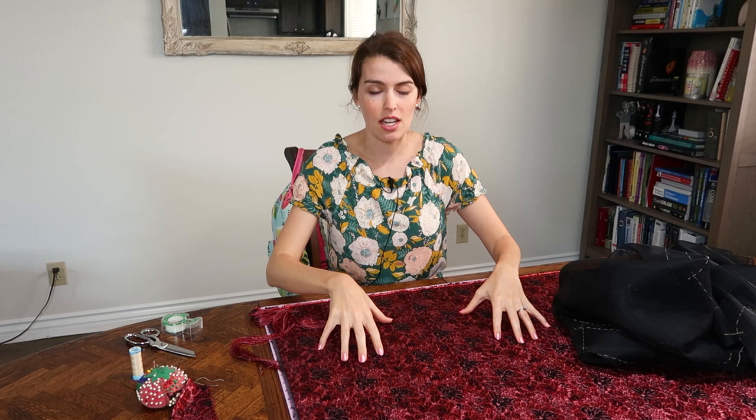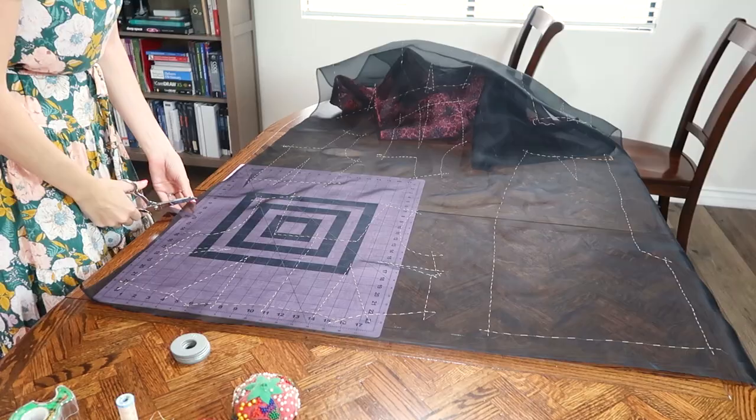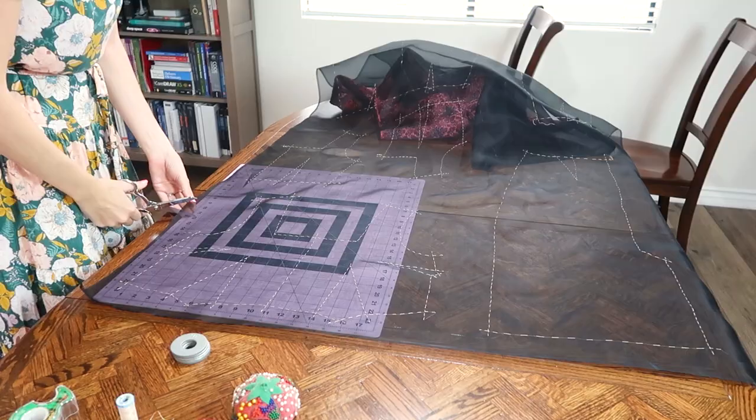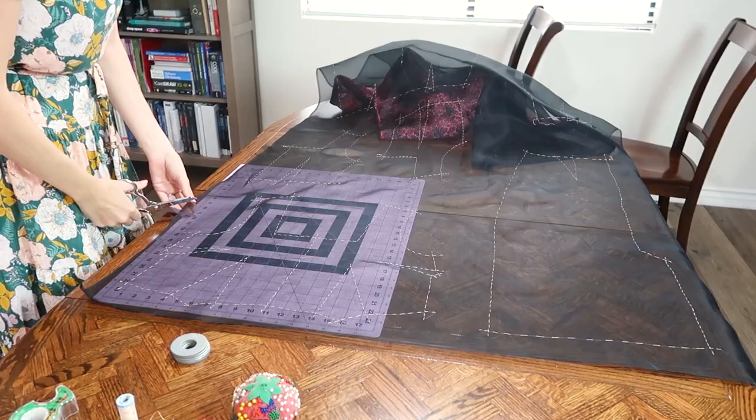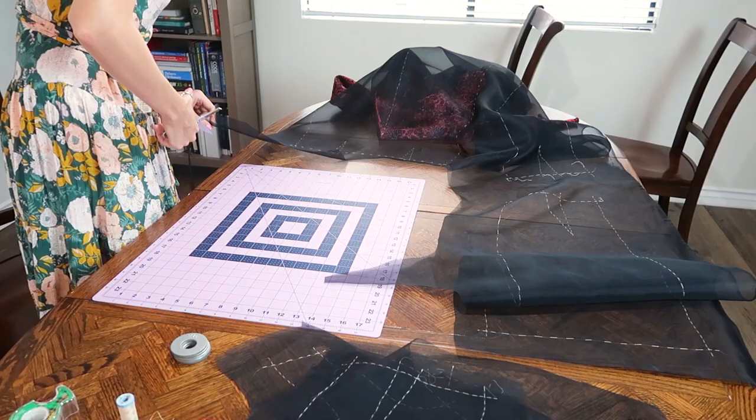We want the inside of the fabric facing us. Now I'm going to cut out my pieces leaving extremely generous seam allowances — I didn't even keep a consistent seam allowance because it doesn't matter at this point. But do not trim very close to your markings.